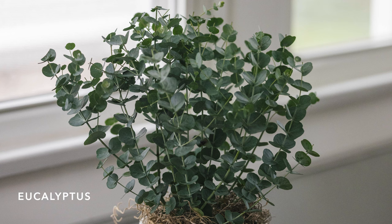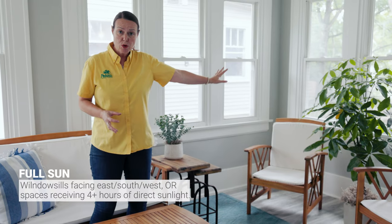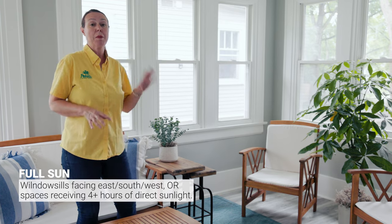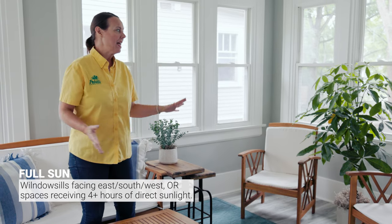Behind me I've got eucalyptus — it's adorable. A lot of people are into eucalyptus for essential oils and fragrance, but eucalyptus is a full sun plant, so try to get it as close to a southern window as you can, or even a western window, to get that direct sunlight on it. Over the winter it might be a little bit cooler in this part of the home, and that's good too because eucalyptus likes it a little cooler in winter as a houseplant.